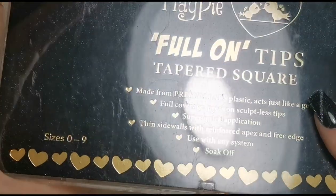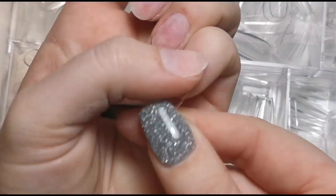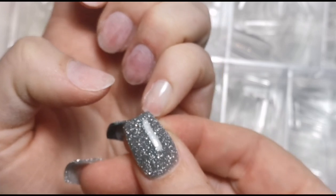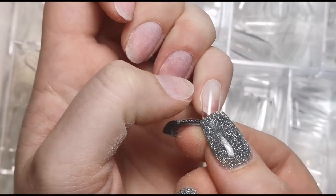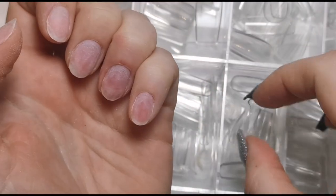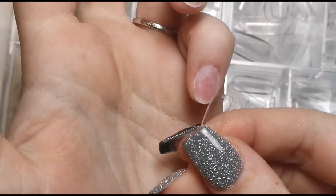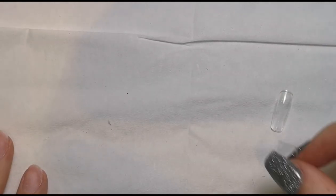I'm lining the tip up to my nail and looking from side to side to make sure the nail reaches both sidewalls. I'll show you one that's too small and one that's too big so you can see what I mean. If it's too small you can see exposed nail on the side — we don't want that; we need the tip to go literally sidewall to sidewall. If it's too big it covers the sidewall and would attach to skin, causing it to pop off. If you're between two sizes, always use the slightly too big one and file it to shape.